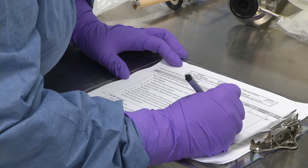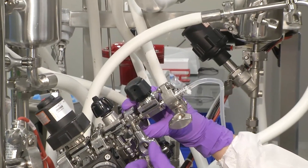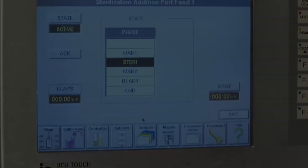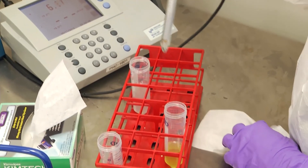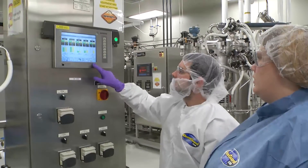Both the vessel and the media are now sterile and we're ready to add the final ingredients. The glucose hose is attached to the vessel, the connection is steamed to sterilize it, and the separately sterilized glucose antibiotic solution is pumped into the vessel. A manual pH reading of the media is then taken and the bioreactor is set up for its fermentation cycle.